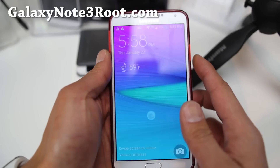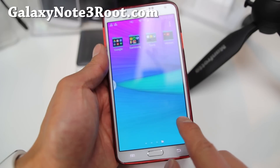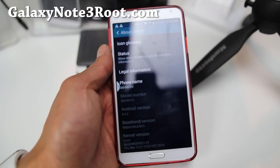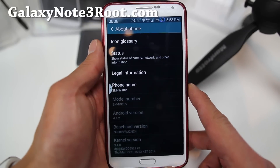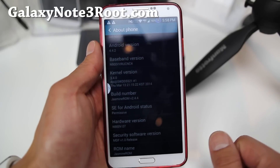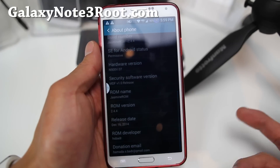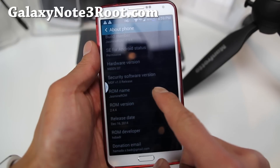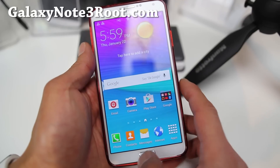Alright guys, I've got the Jasmine ROM version 2.4.4 here. Let me go ahead and show you the settings about page real quick. You get the nice S5 UI there. I went over this before, but for those of you who haven't seen it, we'll go over it again. This ROM and Hyperdrive are probably my two favorite ROMs for this phone. I'm still using the Verizon Note 3 because of the unlimited grandfather service. Version 2.4.4, Android 4.4.2 KitKat — but this thing runs super fast.